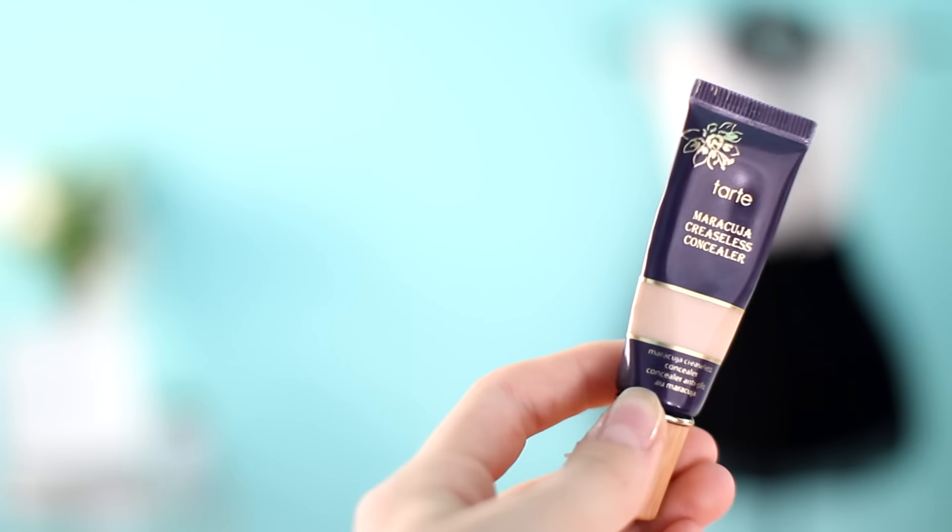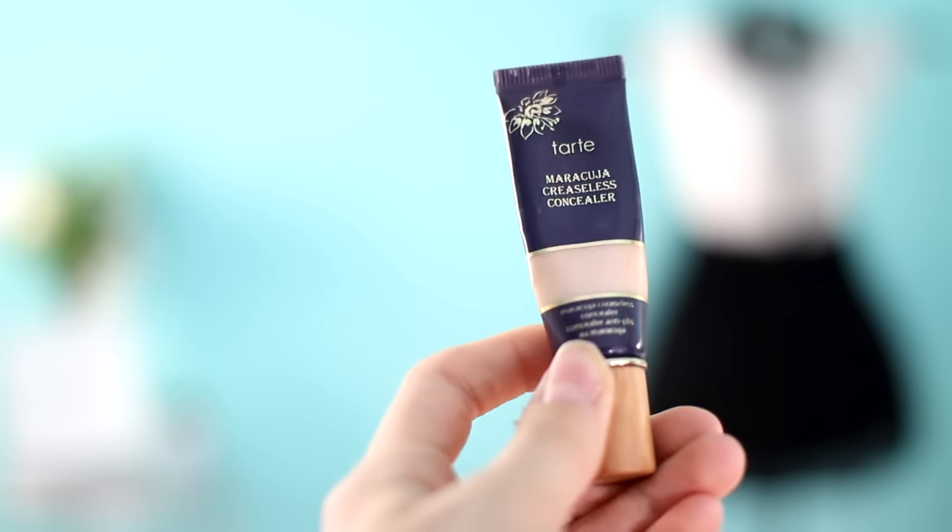I'm first going to be starting out with a clean face. I'm going to be taking the Maracuja Creaseless Concealer from Tarte — this stuff is absolutely amazing. I'm going to squirt it on the back of my hand and dot it on the face, kind of like a concealer rash. It's just a bunch of polka dots everywhere. So let's just dot it everywhere.